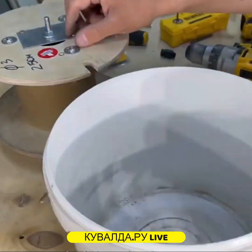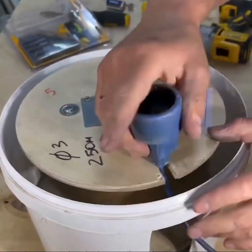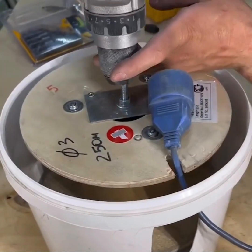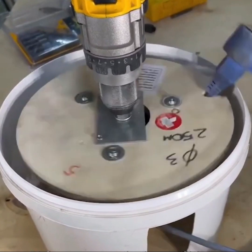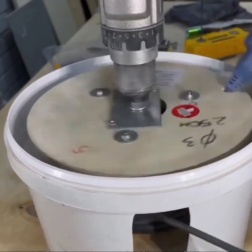Instead of throwing it away, cut a paint bucket to create a handy winder. Using a power jack, you'll have all your cables organized and well stored.